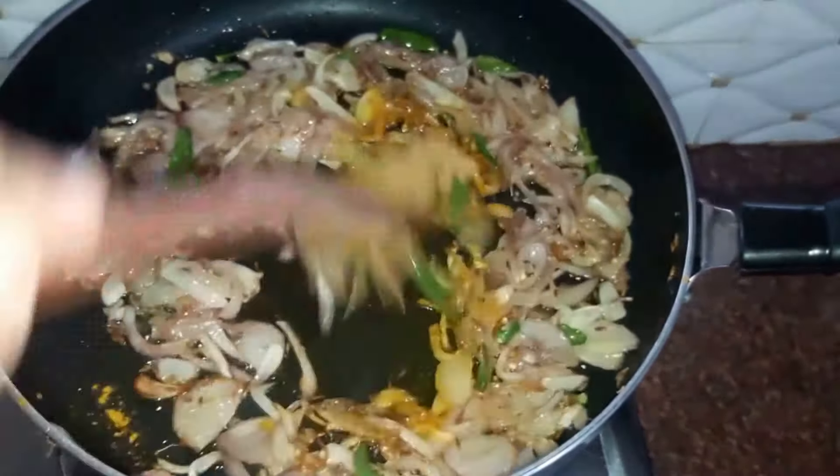Next we'll drop in some dried fenugreek — also known as kasuri methi. Next we'll add in our beaten curd, around three quarters of a cup. We also have cashew nut paste — we soaked around 10 to 12 cashew nuts and ground them into a fine paste. Add some more fenugreek. You can also use cream instead of cashew nut paste. Give it a nice mix.